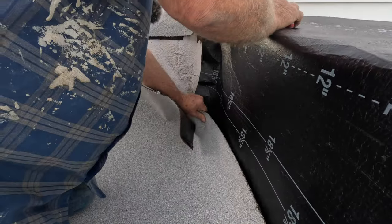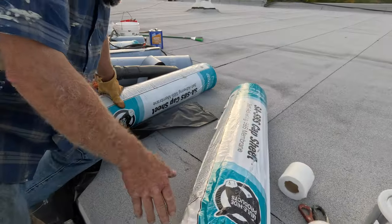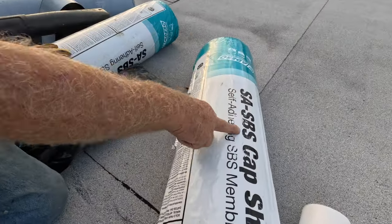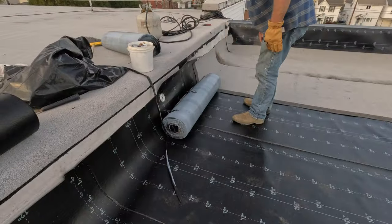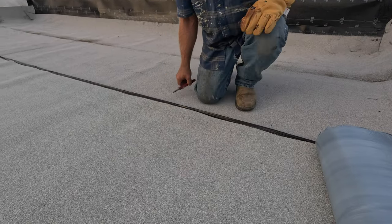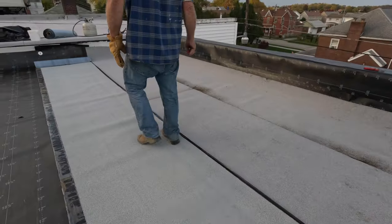The next step is to install the SBS self-adhering cap sheet over the base. You roll out the cap sheet, line it up, and then remove the plastic.